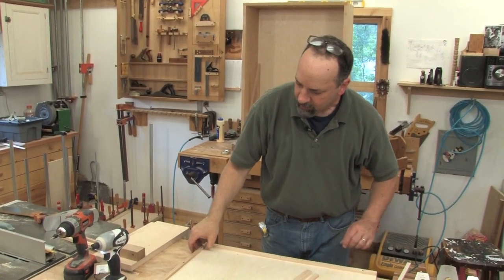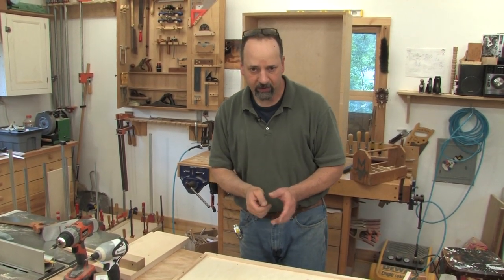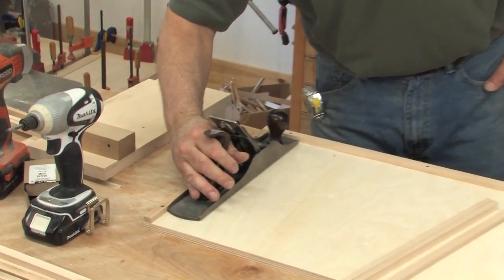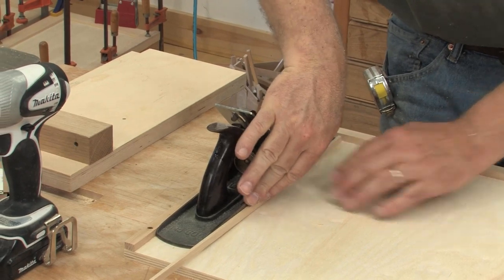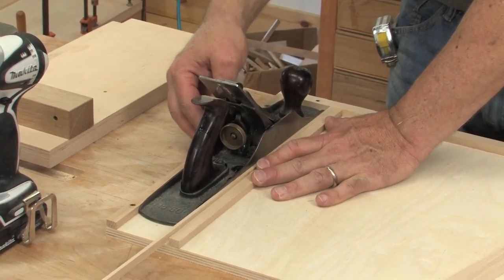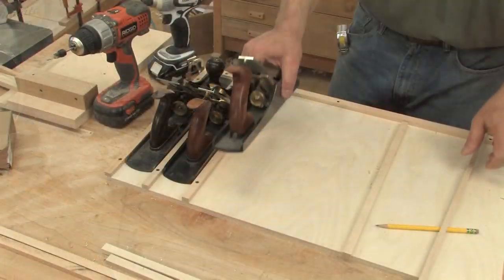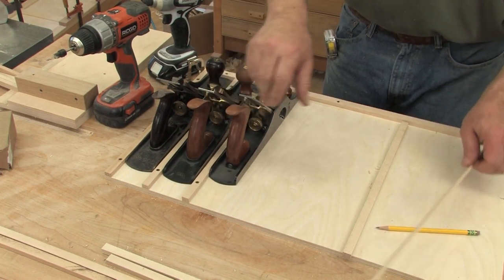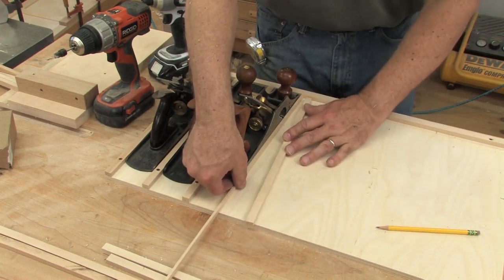With my base cleat in and one end cleat, I'm going to use the planes themselves to space the rest of the dividers. All the dividers are installed in the same way: I put a plane in place, add a little spacer, then the divider, make my marks and screw it in place, and move on down the line. I'm not doing any measuring. I'm trying to keep my screw placements consistent, but I'm not worrying too much about it.